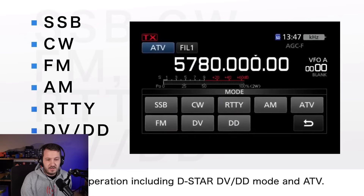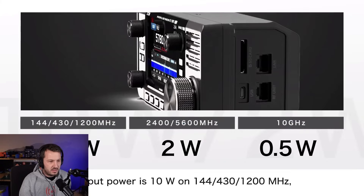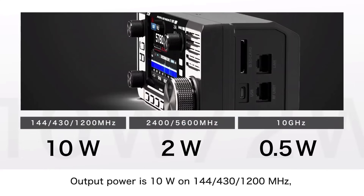Here's another screenshot of the amateur television button and some of the modes available with the IC905. The output power for this radio is 10 watts on 2 meters, 70 centimeters and 1.2 gigahertz — a little bit less than an IC9700 on 144 and 430 MHz, but on 1.2 GHz, 10 watts, the same as the IC9700. On 2.4 gigahertz, 2 watts, and 5.6 gigahertz, 2 watts as well. That's probably on par with other transverters you can purchase. 10 gigahertz will be half a watt.